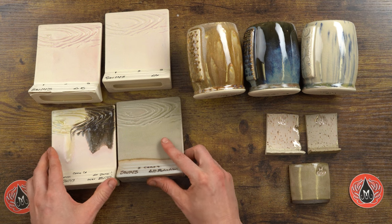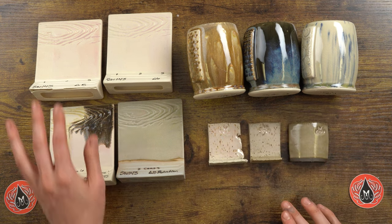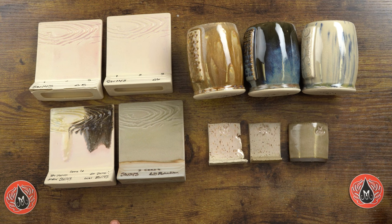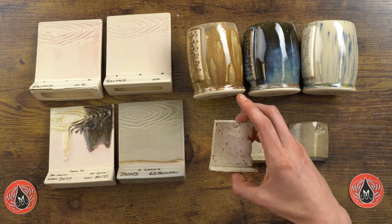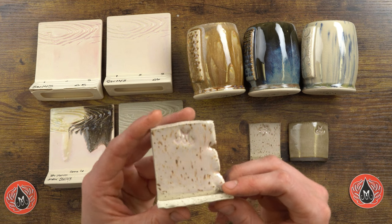Now let's look at different clay bodies. We fire all our samples at cone 6 on a white clay body unless otherwise noted. For alternative clay body testing, we fire to cone 6 with a 10-minute hold to help with any outgassing from materials in darker clay bodies. That tends to consistently give us a good surface — it's the one thing we found to alleviate issues. We do this for everything fired on a non-white stoneware clay body and it works really well.